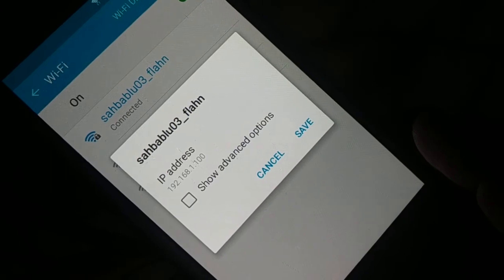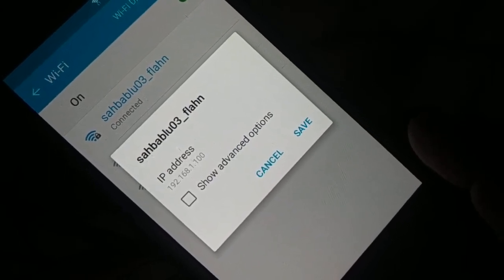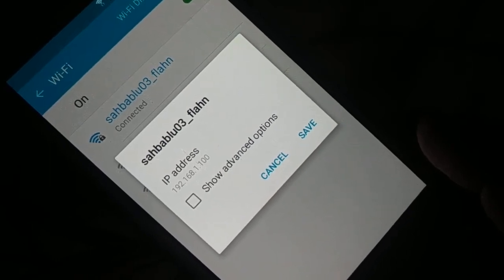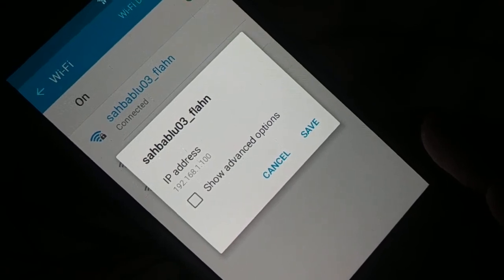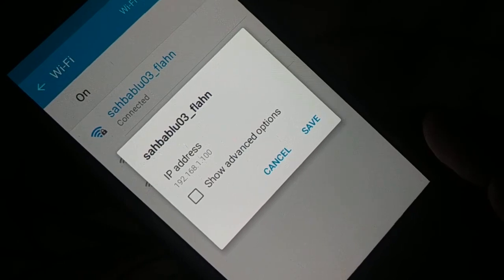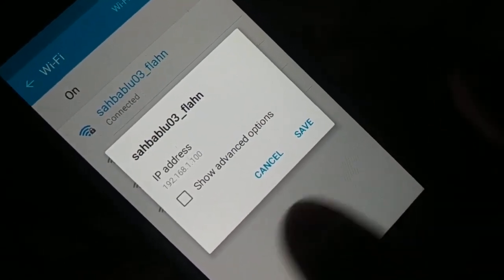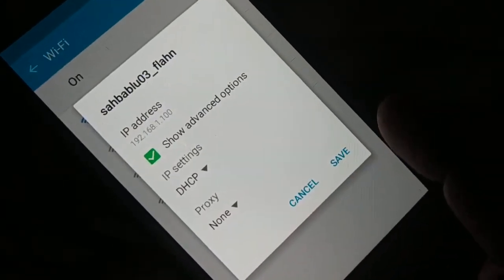On the top you can see 192.168.100. You're going to note down the first three values: 192.168.1. Your third value may be 10 instead of 1, or it may be 100 or something else. So note down those first three values. Mine is 192.168.1.